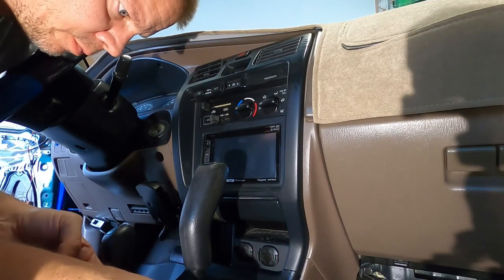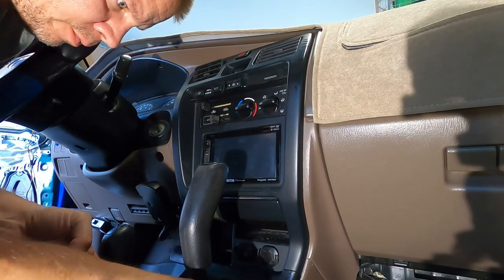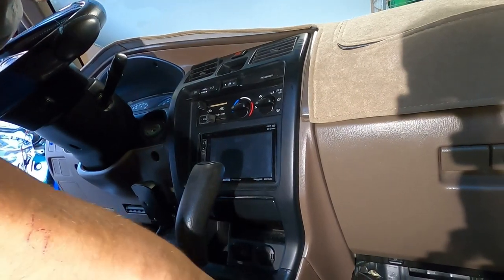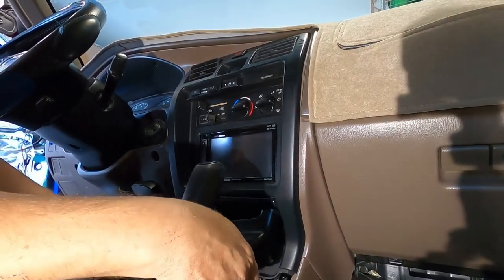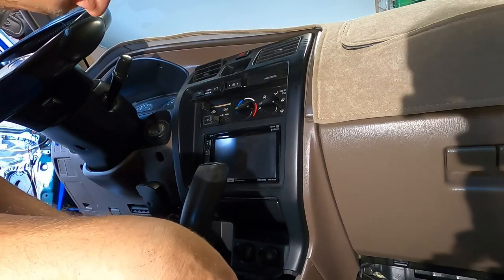This was actually a two-day project. The first day I got the wiring from the back of the vehicle up to the stereo, and then the next day I wired all the wiring into the stereo.